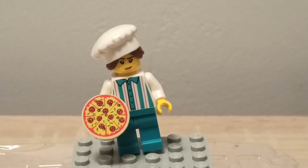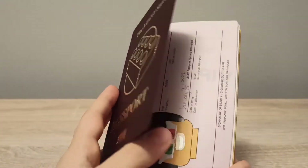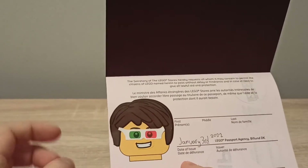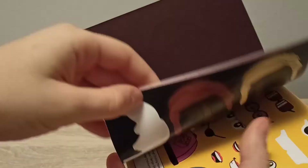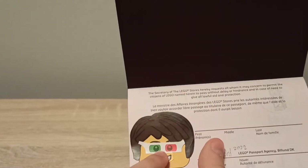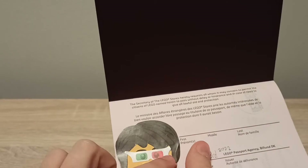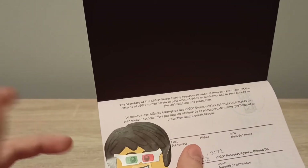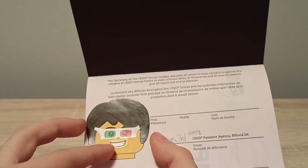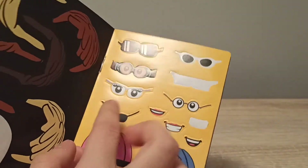Now on to the LEGO passport. If we open it up, you can see it comes with a blank face by default. There's a sticker page you can take out — you get eyes, a mouth — and you just stick them right here. You also have the default mouth and eyes, and then you choose your own hair and accessories like goggles or glasses. I just chose this kind of nice mouth.